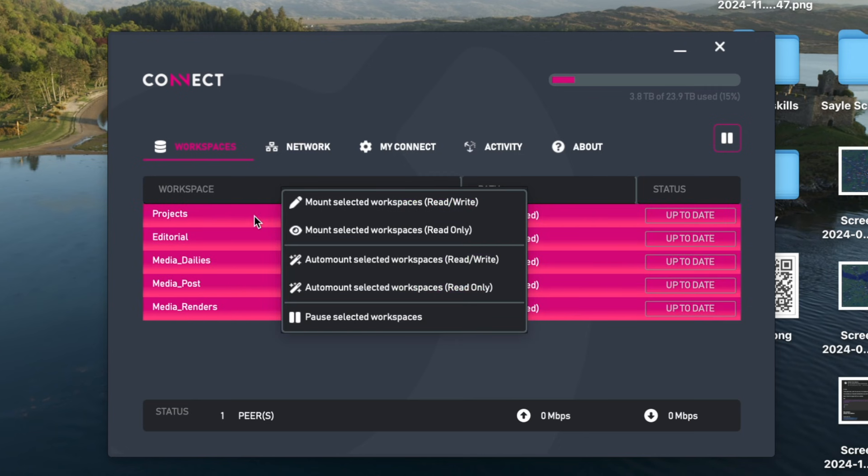I can right-click on these selected drives and mount the workspace. We could mount these as read-only if you wanted to set up one of these for a producer or post producer to come on and use an Avid strictly for viewing. They would always be kept up to date with the latest media, but they would not be able to change anything or write to the drives — but they would be able to look at what's there.